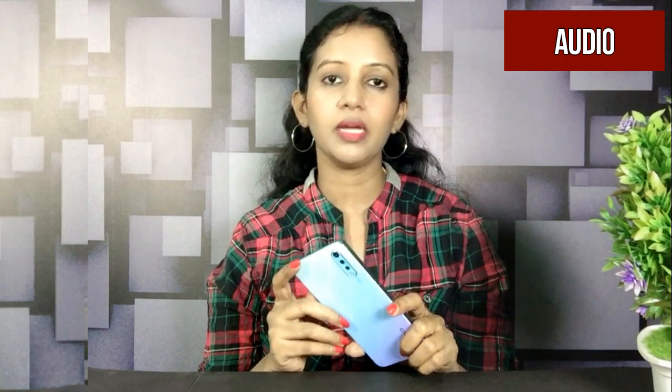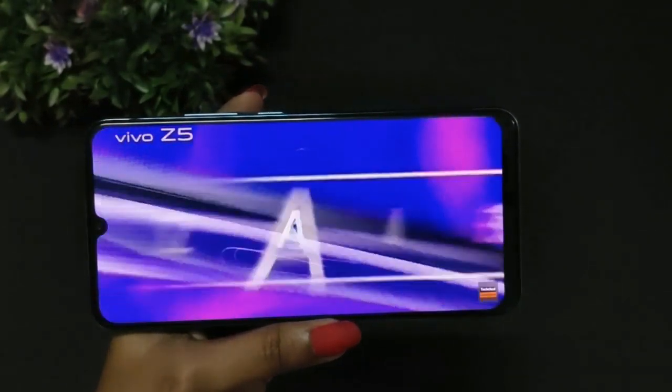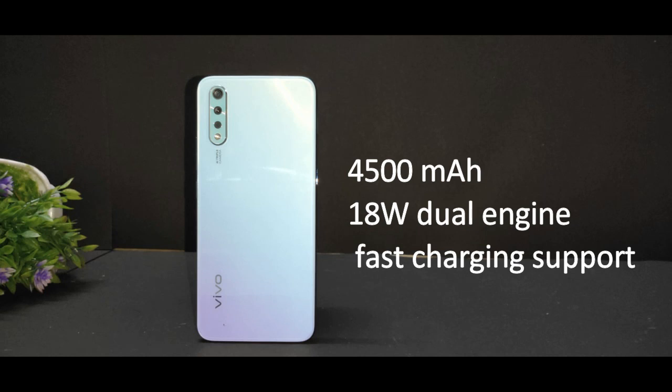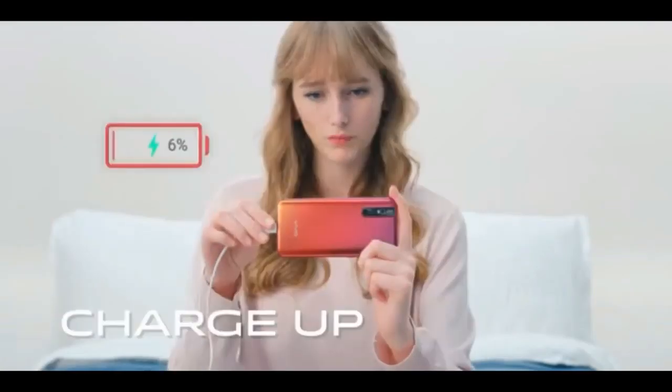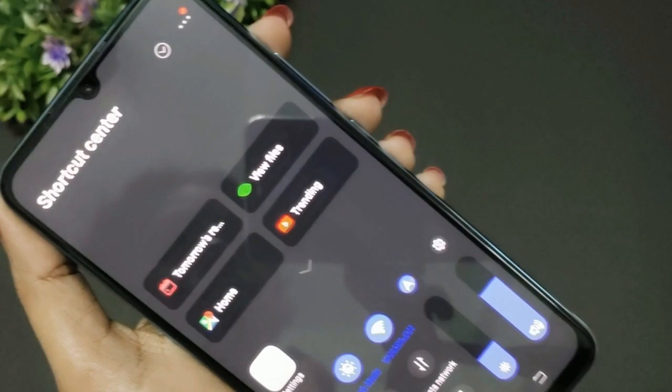The audio quality is very good and the video quality is excellent with good clarity. The vibrant AMOLED panel is very good for video. The battery is 4,500mAh with 18W fast charging support, offering a great battery experience for moderate to heavy users. The phone runs on Android Pie with Vivo's user interface, and you can also use an app drawer. There is no dark mode on the Vivo S1.